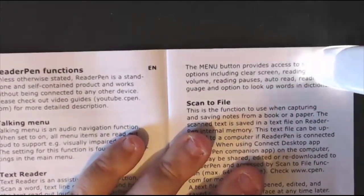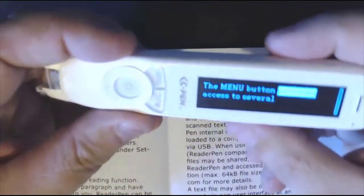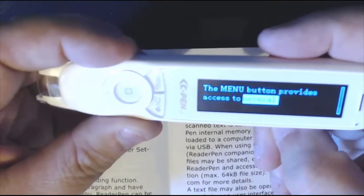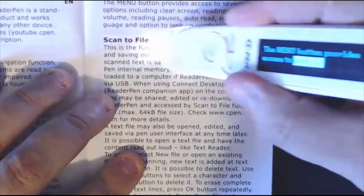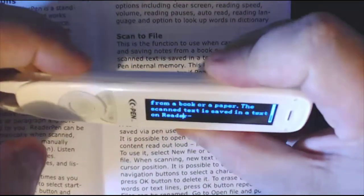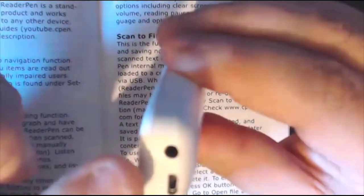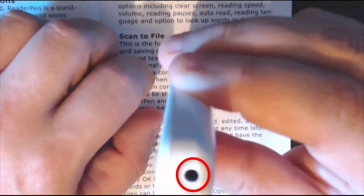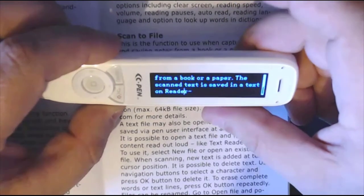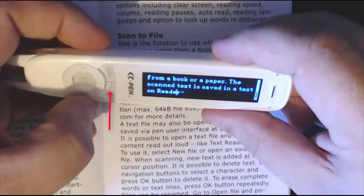Select scan to file, do a new file, and scan a line — and there it is. I left the read-back on so it reads as it scans. It's saved to the pen — remember it's got 8 gigs so you can save a lot. I'm going to scan a few more lines. Remember you've got the headphone jack at the top so no one else will hear the read-back, which is really useful. It automatically saves, so click the red button to come out.